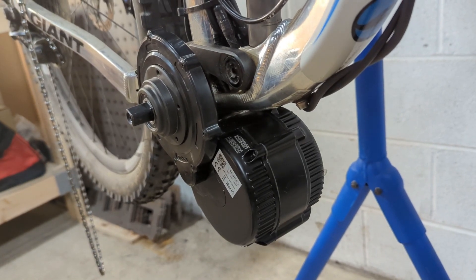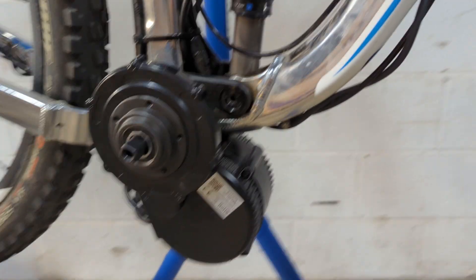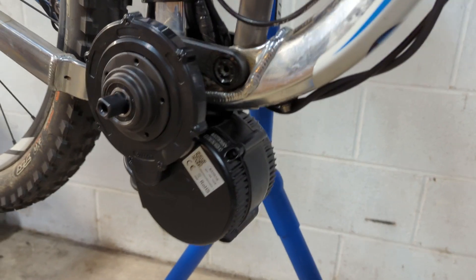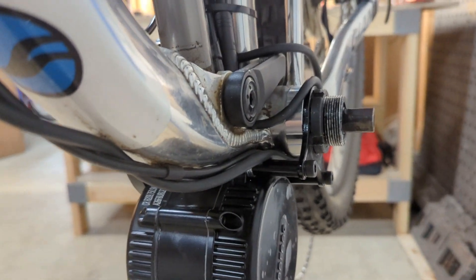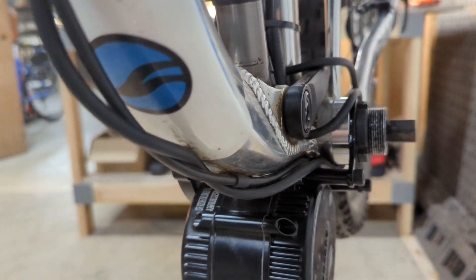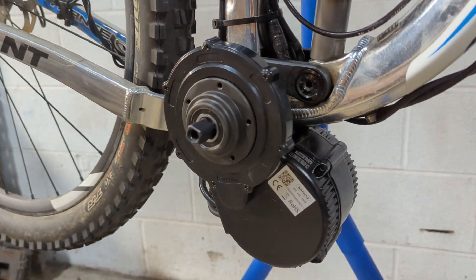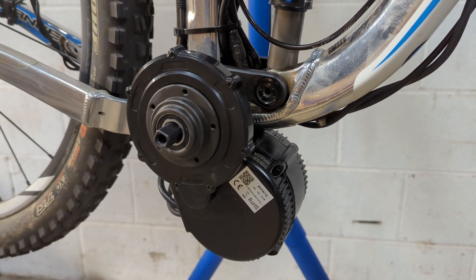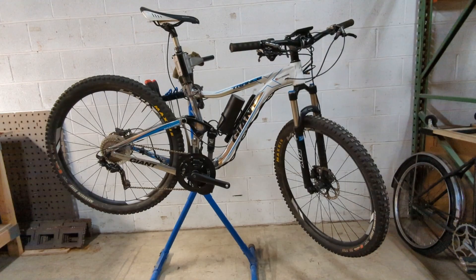Here we are with the motor mounted — everything is fastened up. That's how it looks; we still don't have the chain ring and chain guard on there, but I just wanted to give you guys a close-up look of how it looks mounted. Everything is tightened up, and in a moment we're going to take a look at everything with the chain on, ready to drive, and we'll do a little roadside test ride as well.